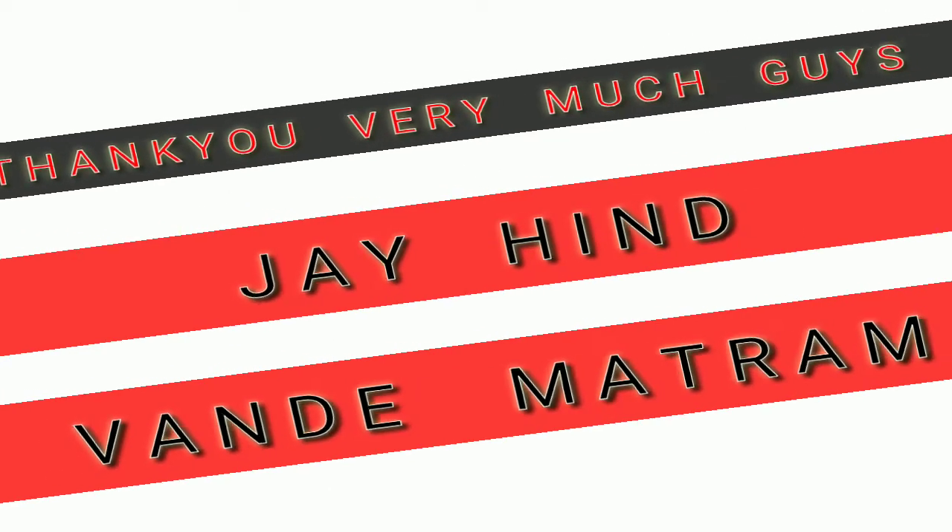Guys, thank you for watching this video. We will see you in the next video. Good luck.